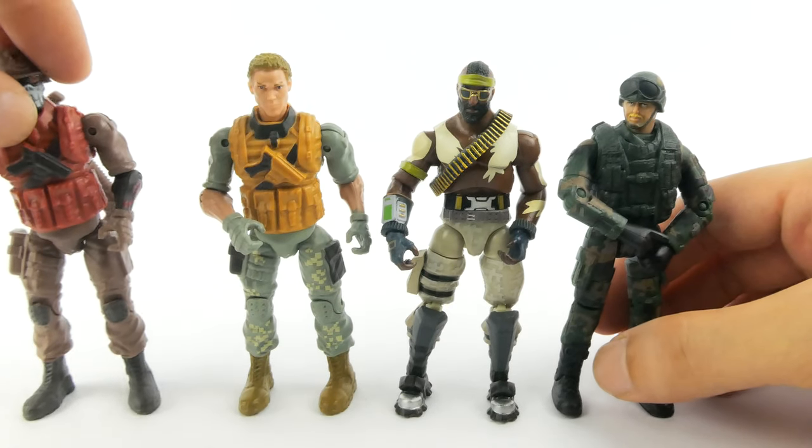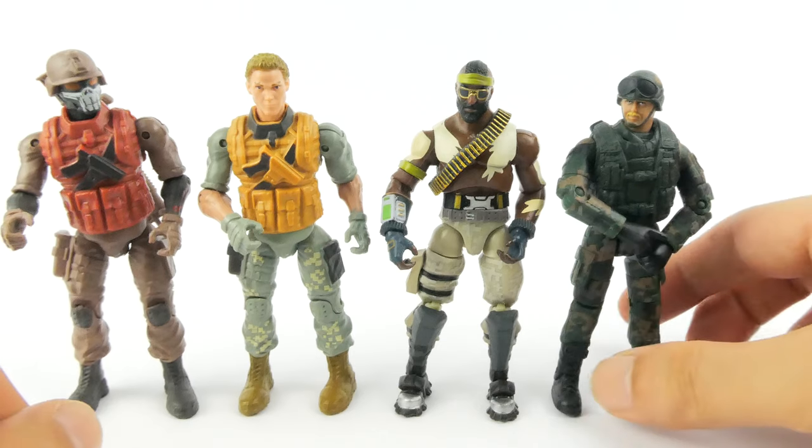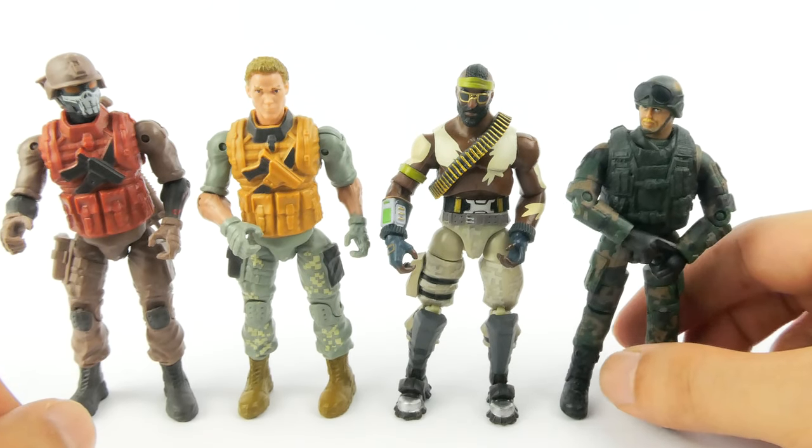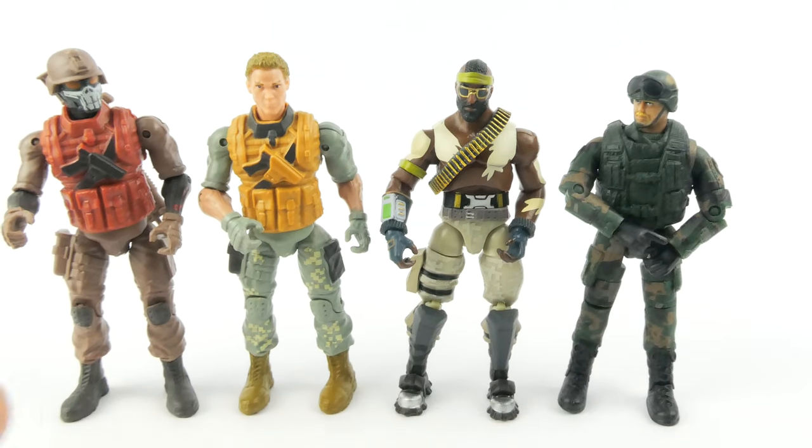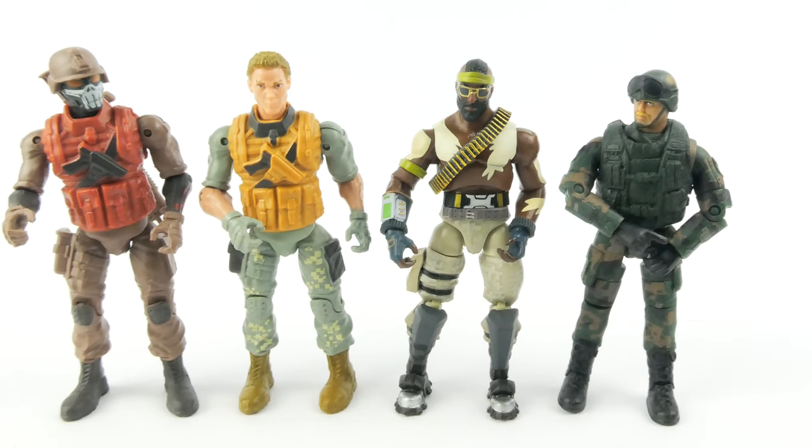Stick around till the end of the video — I'm going to have this figure set up with some of the vehicles, just to give you an idea of how they scale with the vehicles. That's about it — thanks for watching guys, stay tuned, there's more on the way. I'll see you next time!